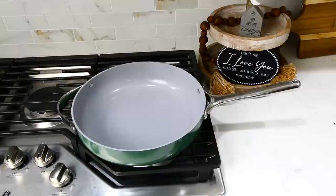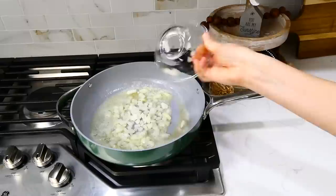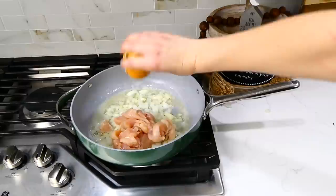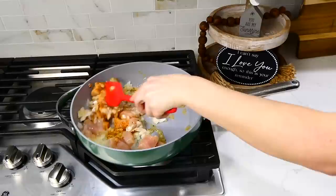Now we're making cajun tomato chicken orzo. To the pan, add a tablespoon of butter and a tablespoon of olive oil. Once the butter has melted, add one diced yellow onion and a pound of chicken breast cubed into smaller pieces. Season with a dash of salt and a tablespoon of cajun seasoning. Give this a stir and let the chicken cook for about four minutes.